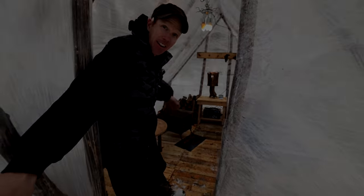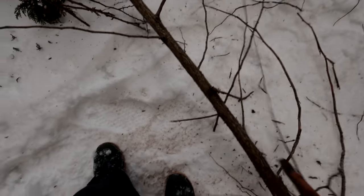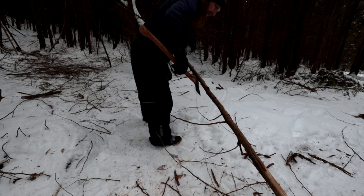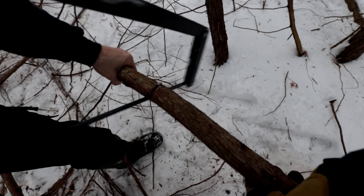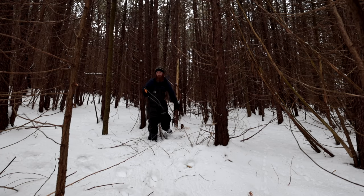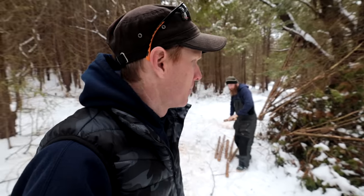Good morning guys, welcome back. Today we're doing a special project — a lot of people have been talking about building a fort or a cabin without fancy tools or equipment. That's what we're going to do. Our plan is to build a cabin for 25 bucks. That's our budget. The Wooded Beardsman's brother Chris is here cutting some poles.